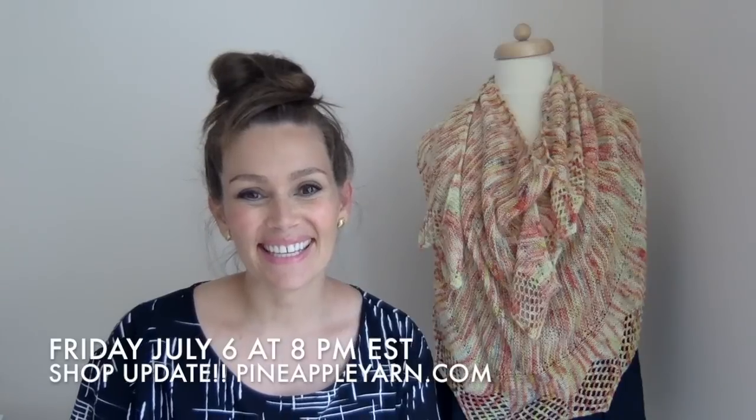I will be having a shop update this Friday, July 6th, at 8 p.m. Eastern Standard Time at pineappleyarn.com. One tip: there's a dropdown sorting menu on the right-hand side — I recommend sorting newest to oldest so you can see all the new yarns I've added. Let me show you what's new in the shop.